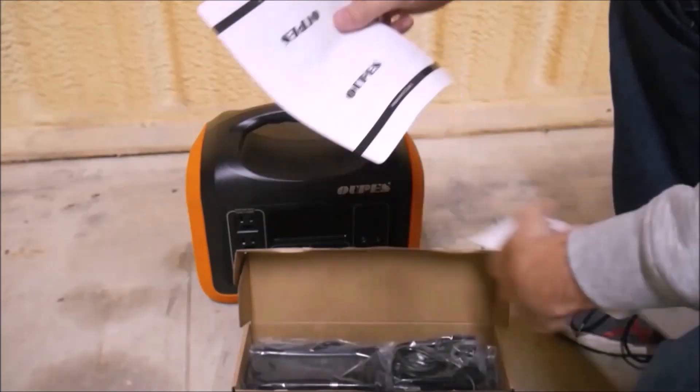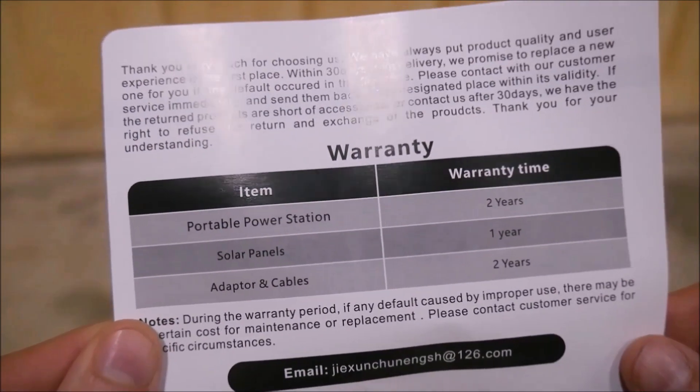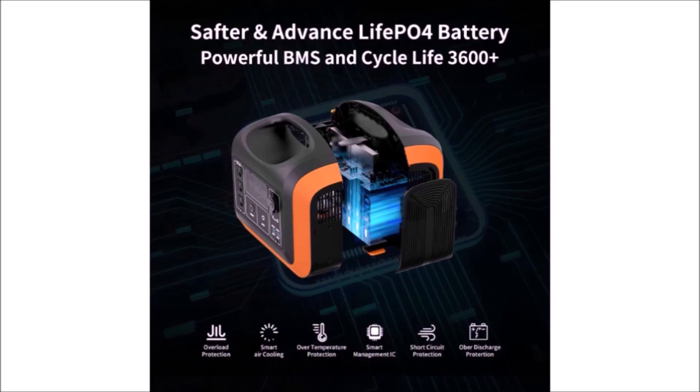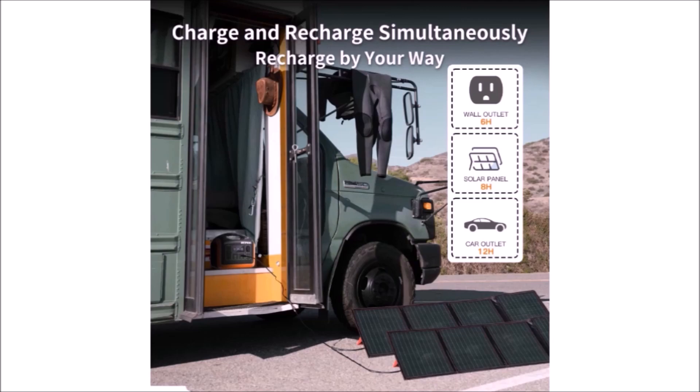Included in the box is a user manual, an AC wall charger, and a DC charging cable. The user manual is pretty decent with understandable English and proper support and warranty information. It claims a cycle life of over 3,600 cycles, most likely rated at 80% depth of discharge, which is very impressive and much longer than competitors using lithium-ion cells that only last around 500 cycles. The power station has three AC outlets, a cigarette lighter output for 12-volt accessories, two other DC 12-volt outputs, two regular USB outputs, two USB-C outputs, and an LED light. It can be recharged from a wall outlet, a solar panel, or a 12-volt car cigarette lighter connection.